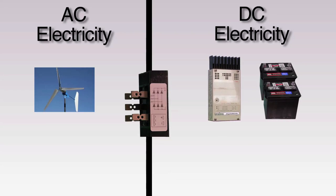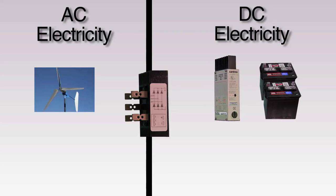In our installation we are using a rectifier because the alternator on the specific wind turbine we are using, the Ventura 750, outputs AC electricity. We need the rectifier to convert that electricity to DC before it gets to the controller and battery, because that's what they work with.